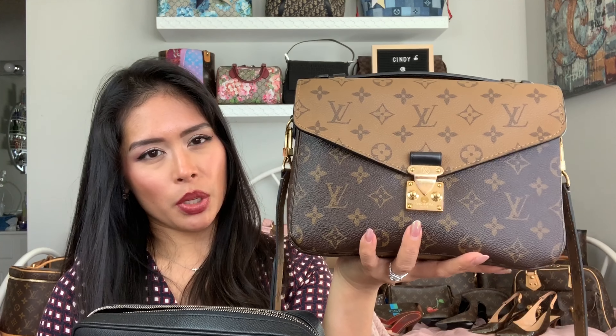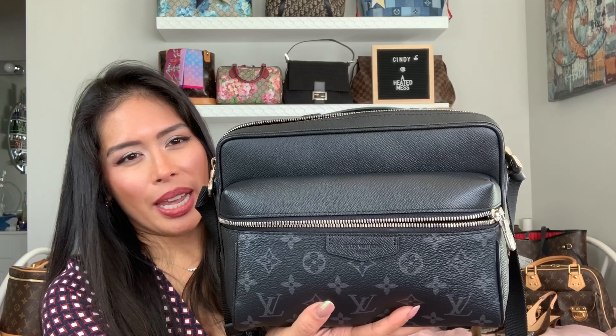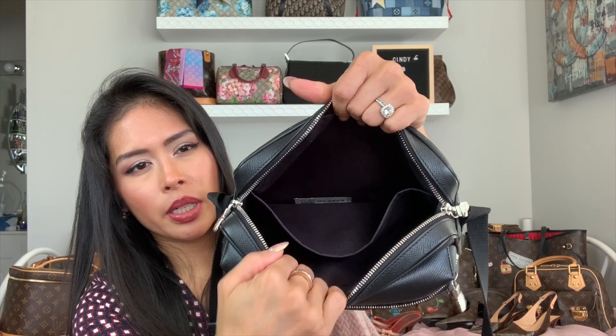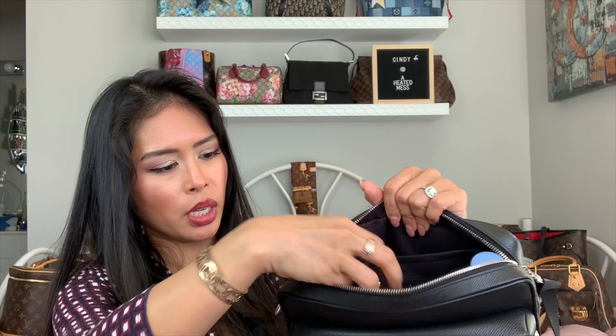What's great about the Outdoor Messenger is it can carry everything I have in the Pochette Matisse and more. I'll show you how I pack everything in the Outdoor Messenger. The interior is nice and empty — I usually pack the water bottle in first on the side, and again everything stands upright to save more room.